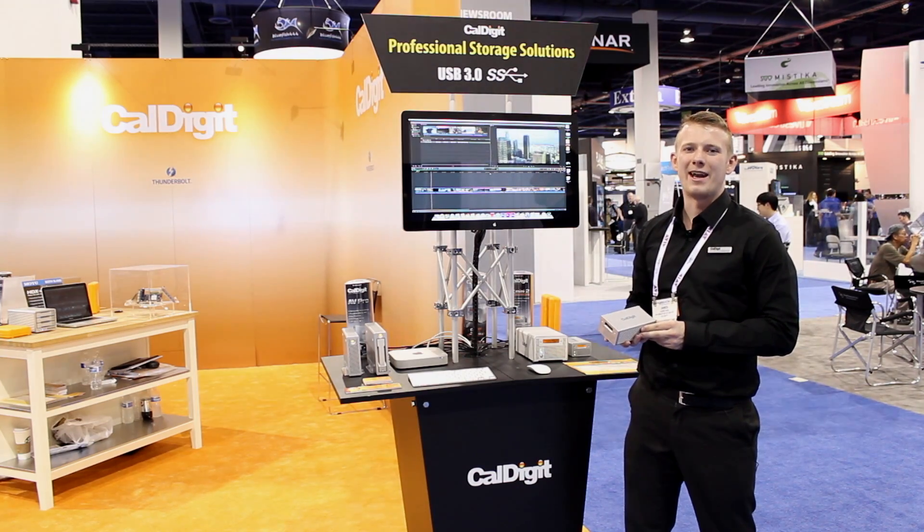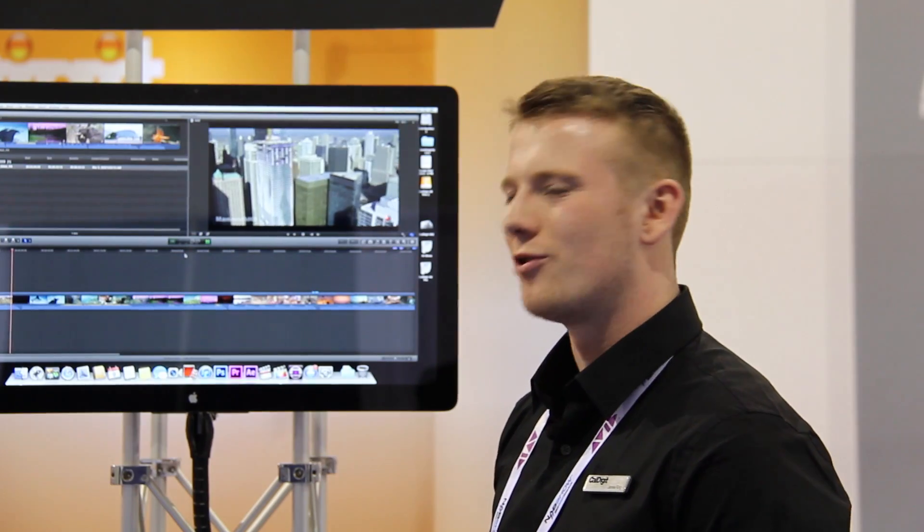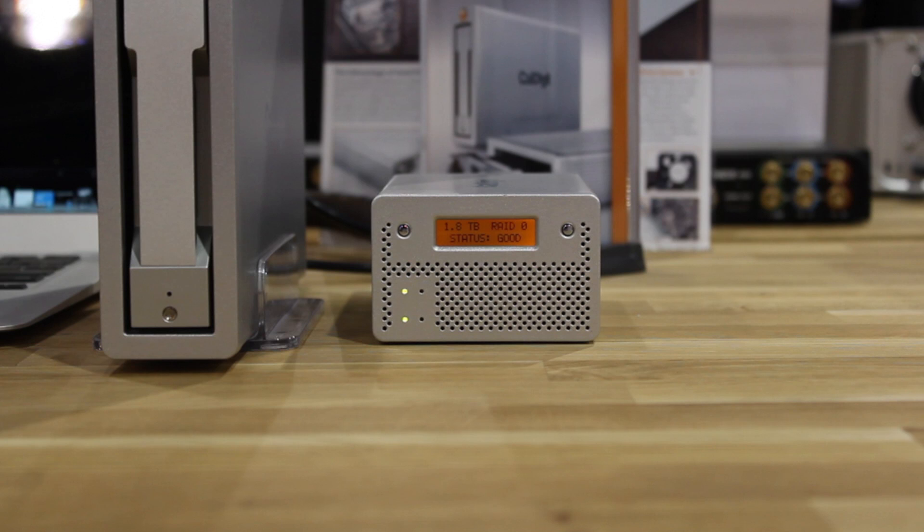Hi, I'm James at the CalDigit booth at NAB 2013 and I'm here to talk to you about the VR-Mini 2. The VR-Mini 2 is a portable RAID solution featuring both Firewire 800 and USB 3 connectivity.